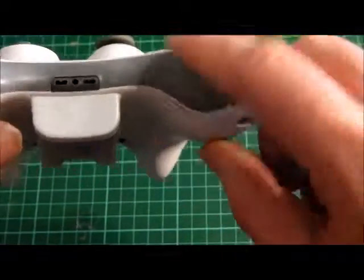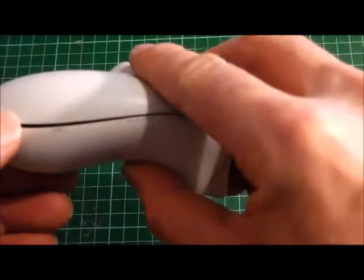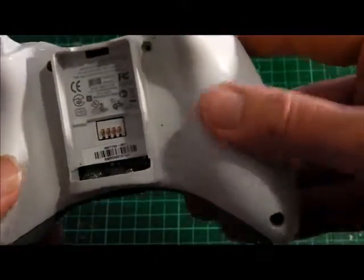The case is molded out of two colors: grey and a very light grey. The case is in two parts and it's held together with small screws.